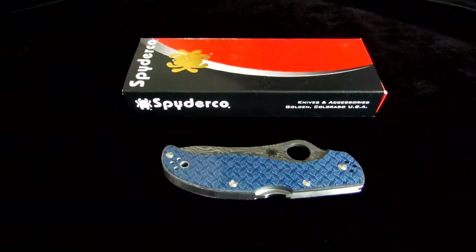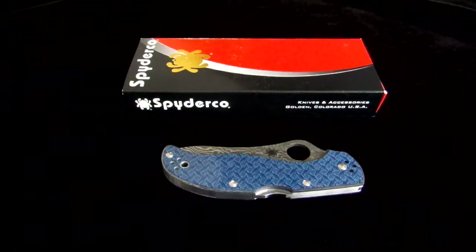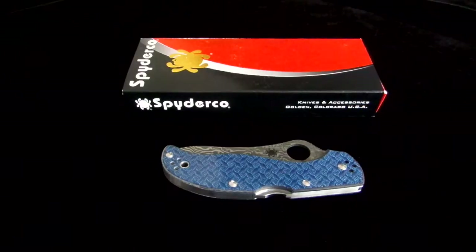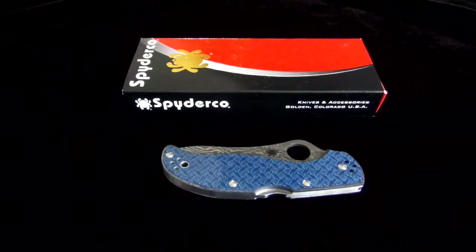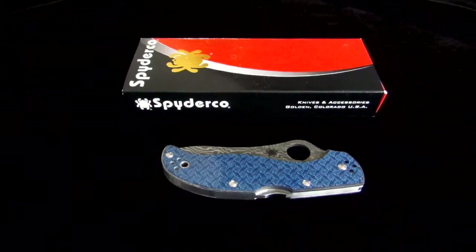Hey guys, Clayton with eKnives. I wanted to quickly go over the Spyderco Stretch Limited Edition Blue Nishijin Glass Fiber handled knife. This folder is a limited edition run of only 600. We have a couple of them — this is a beautiful Damascus blade knife.